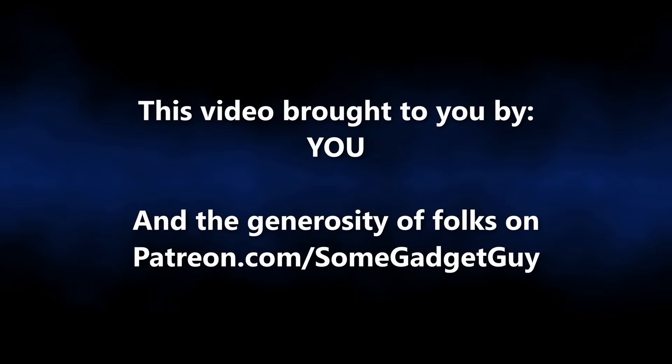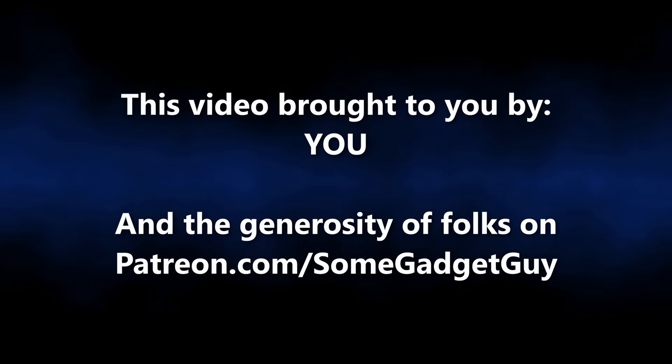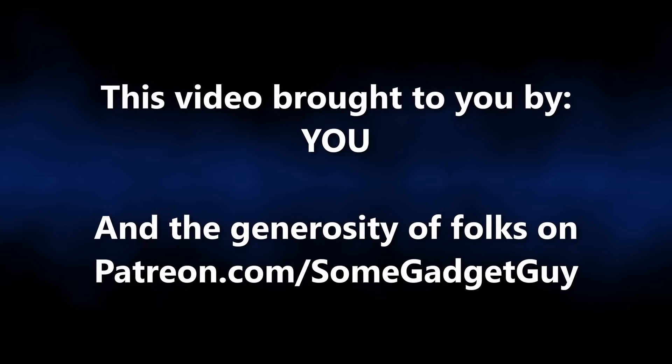The smallest computer in my office right now is also one of the most powerful. This episode of SomeGadgetGuy is brought to you by the generous folks on my Patreon who are helping to keep the lights on. No Microsoft Copilot Plus AI recall tracking here — just a really solid deal on a bucket of compute power.